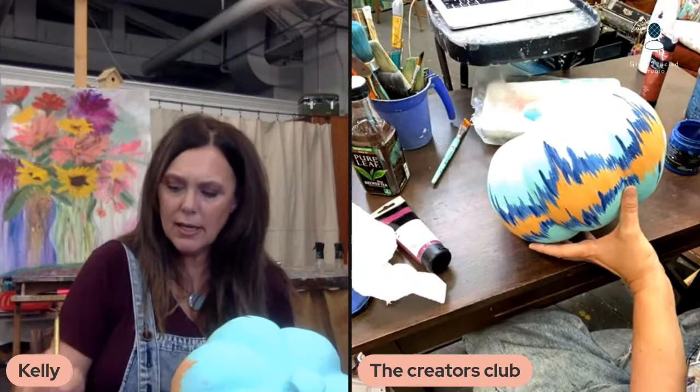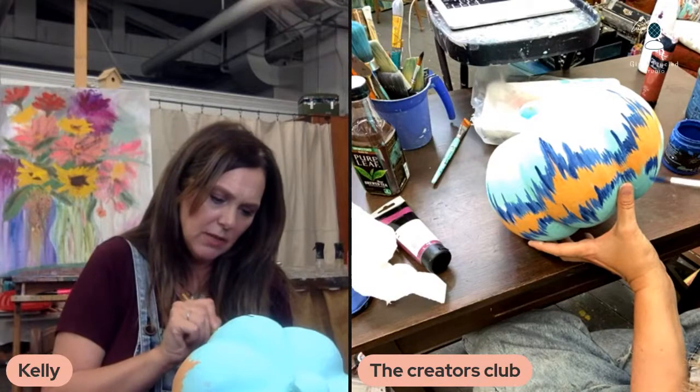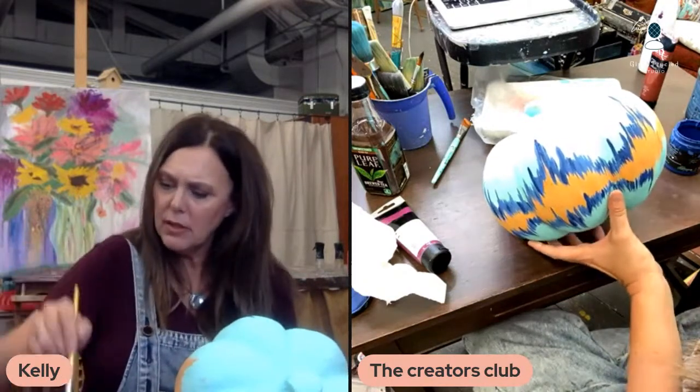Anybody have any comments about the day or any questions? This color is blue iris. What's on the agenda for everybody for this week? Today is Tuesday. I'll be live tomorrow again, painting. What do y'all think I should paint tomorrow? What do you want to see?